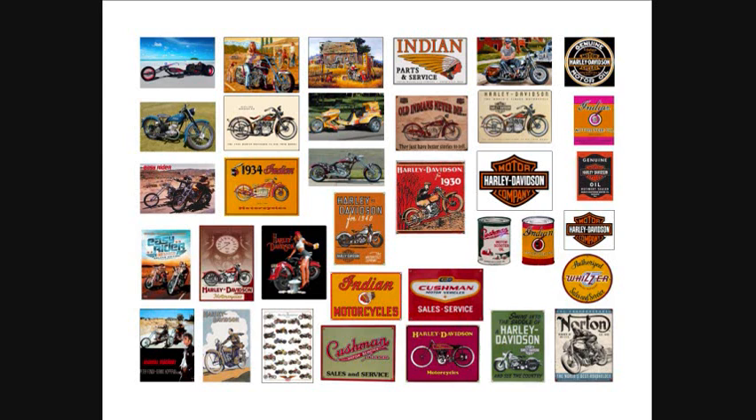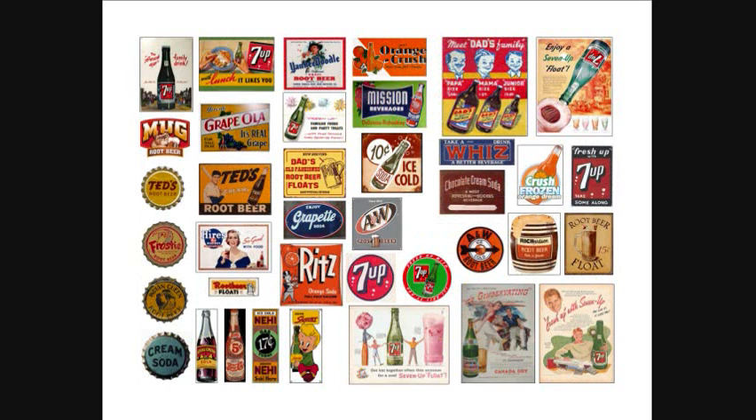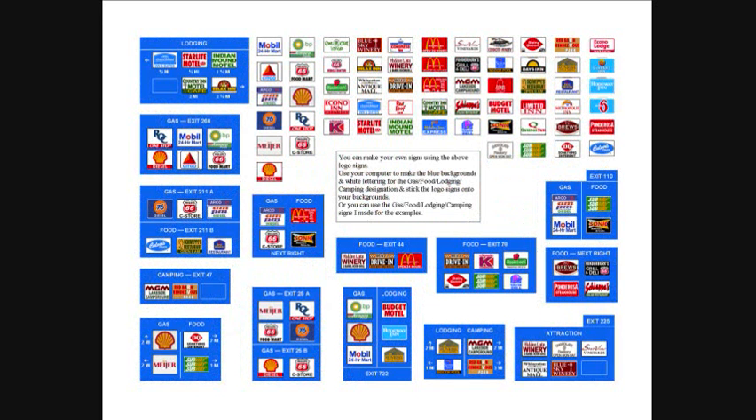Everything comes in 1:24 scale so it's all consistent. When you download it, all you do is change the percentage size when you print it. If you go to the free section for the size and percentage chart, it will give you the exact percentage you need to increase or decrease for your particular scale.